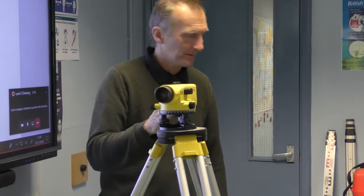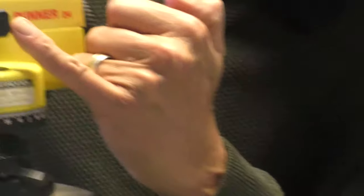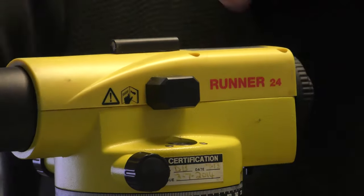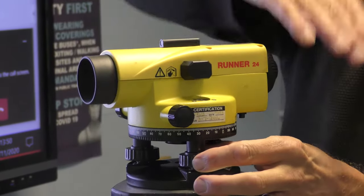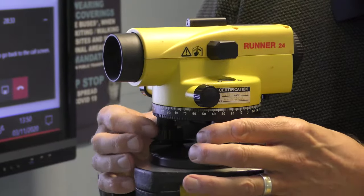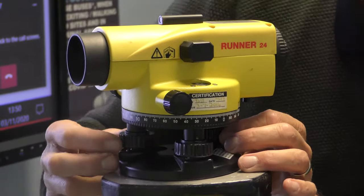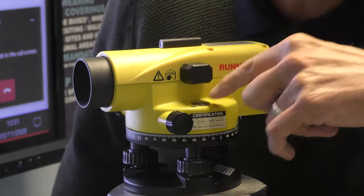You have a series of things you need to get level. In here there is a circular bubble, which you can see looking up into a mirror — you've got to get the circular bubble in the middle. The bubble always goes to the highest point. At the moment it's over to one side, so I'm going to drop this end down by twisting the footscrew, and turn the opposite one the other way. The bubble is now moving across and I've got the circular bubble in the middle.